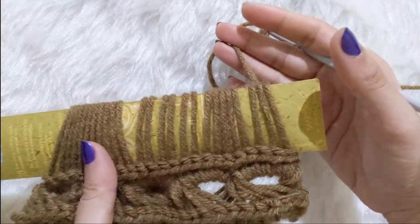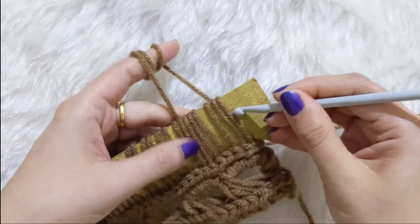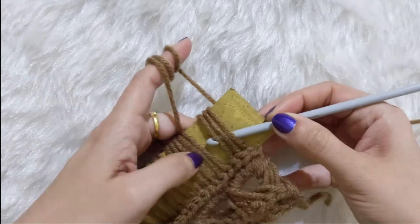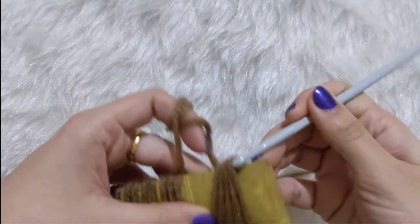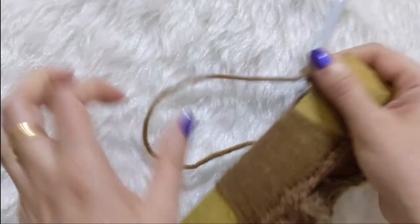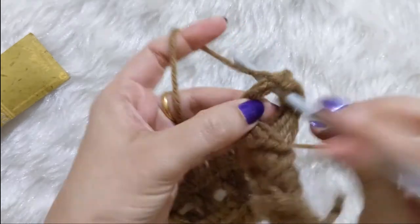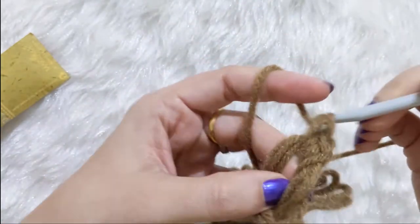I've finished picking up all the loops. Turn the work, make sure the working yarn is behind, then pick up five loops together — make sure you go into all five loops properly — and chain one to get your yarn out. Yarn over, pull the loop through all five, and chain one. Remove the whole thing off the scale and repeat row two: hold the five loops together and do single crochets into the gap through all five loops.